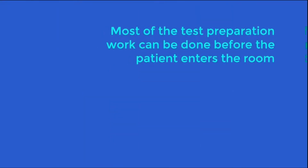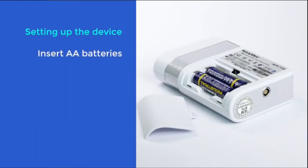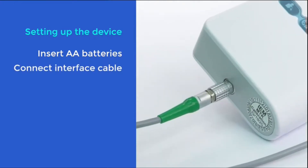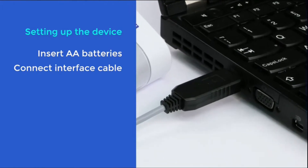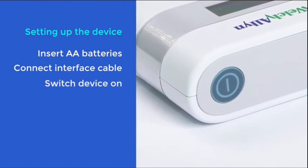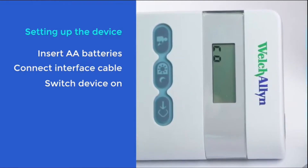Most of the test preparation work can be done before the patient enters the room. First, remove the battery cover from the back of the unit and place two AA batteries into position. Then connect your ABPM unit to the USB interface cable — the cable goes into the bottom port on the unit itself and then into the USB port on your computer. Then switch on the unit using the on-off switch located at the top of the device. The display will now be in co-mode for communication.